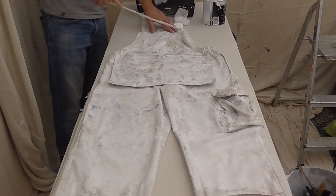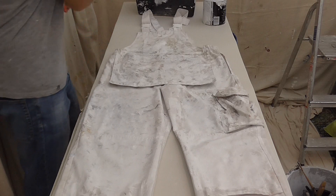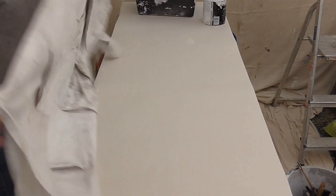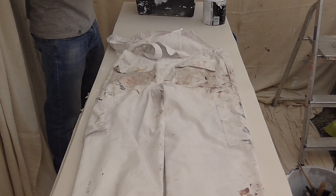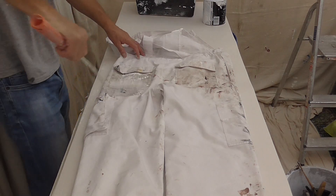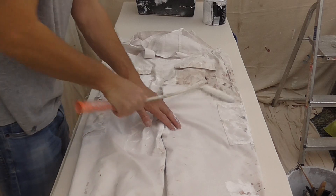Now, what you don't want to do is forget to do the back — especially where you wipe your hands. Oh yes, oh yes.